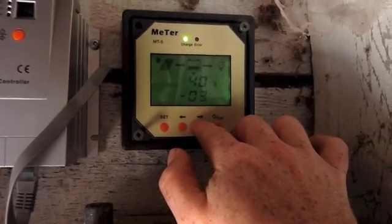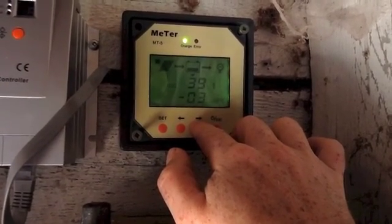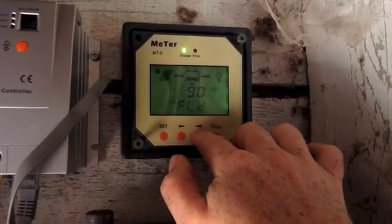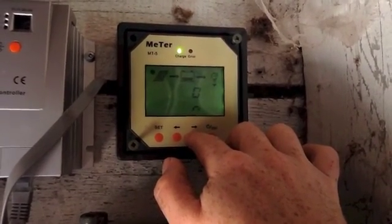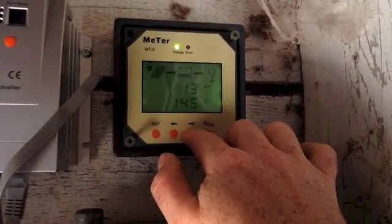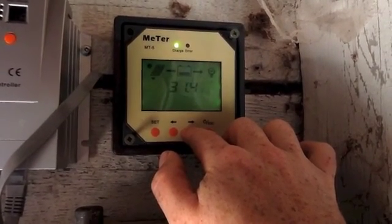You can see the state of charge showing 40% — 39%. It shows 'FLD' for flooded because my batteries are flooded lead acid. You can set AGM and all the other battery types. You can also set your timers for your load, which is nice. And it shows accumulated watt-hours and things like that.